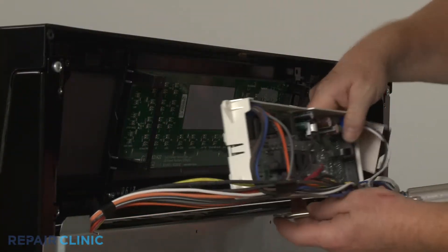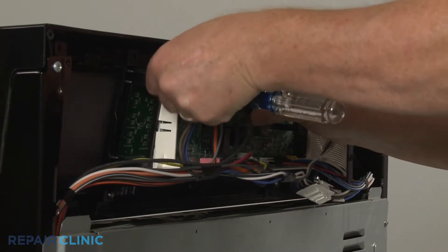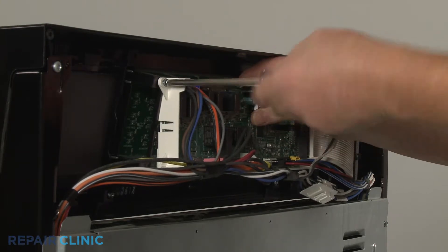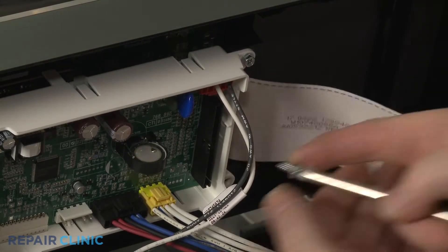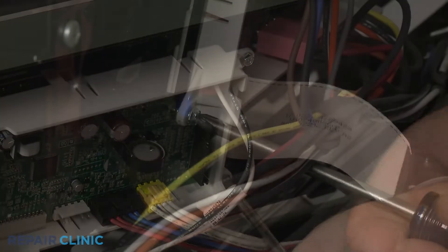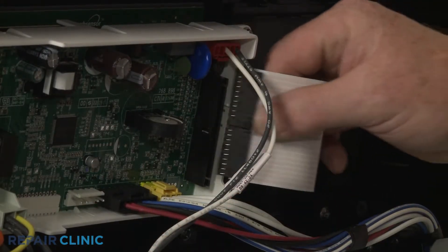Reposition the control board and thread the mounting screws. Connect the ribbon connector to the board.